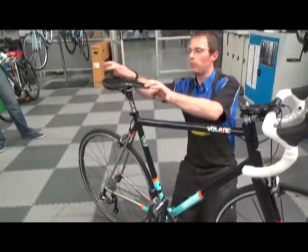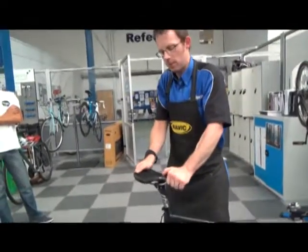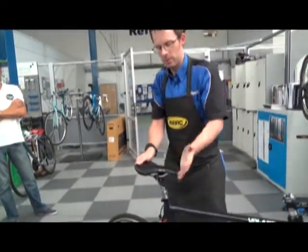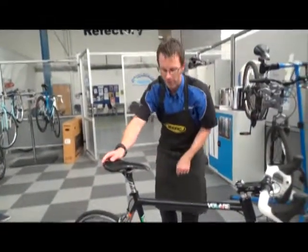Make sure your saddle's nice and level and is also tight. You can push it front and back, twist it side to side — it's obviously nice and secure. You don't want to be cycling with a saddle that's going off at a funny angle.